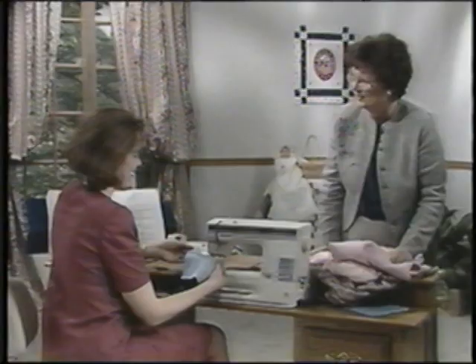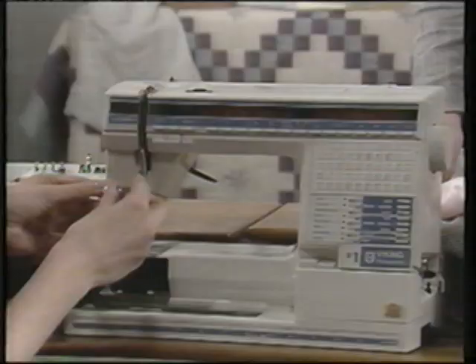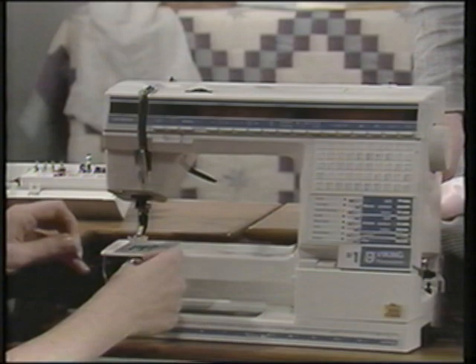One of the wonderful features of your Viking Husqvarna is that when you're almost out of bobbin thread, you'll hear beep beep beep, and the little bobbin will flash at you, and you can stop and put in a new bobbin without ever interrupting your sewing.